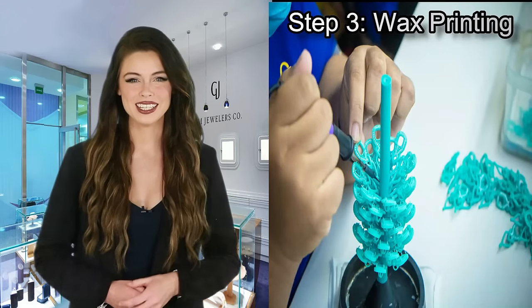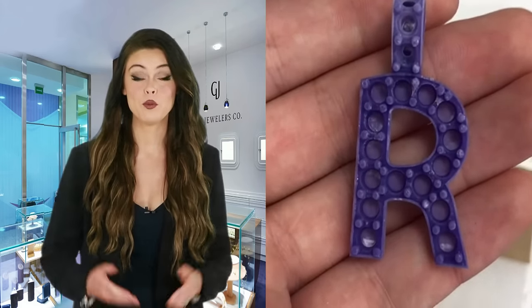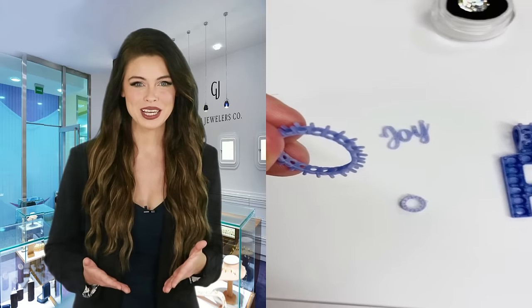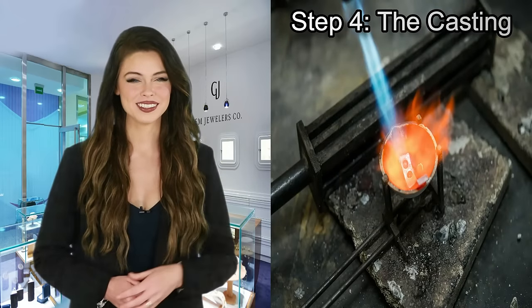Step 3: Wax Printing. Once you approve the design, we will send your 3D image to a wax printer. The wax printer turns your image into a piece of wax so you can visualize what the actual piece will look like in real life. Your wax is now ready for the next step.